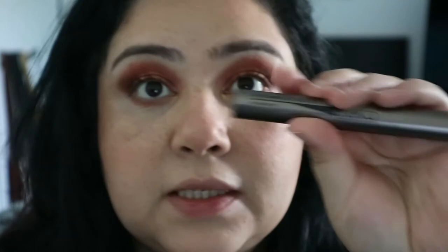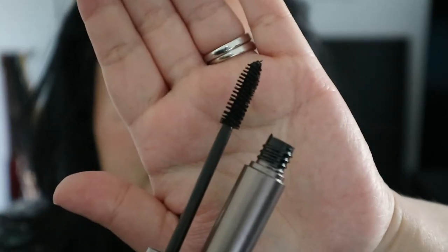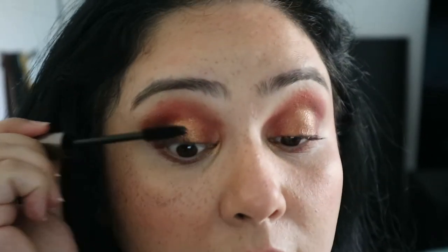I'll do my eyebrows off camera and come back. Okay, I'm back — I've done my eyebrows, I've curled my eyelashes, and I finished off some colors underneath my eyes: the same peach color under my eyes and some gold in my inner corner. Now, mascara — this is what it looks like, just normal packaging. It's called the Volume Attraction Mascara. The wand doesn't look anything special — very normal — but I've read good reviews about it, so we shall see.